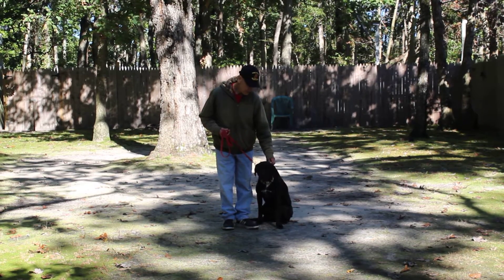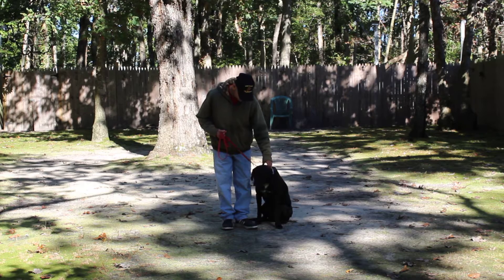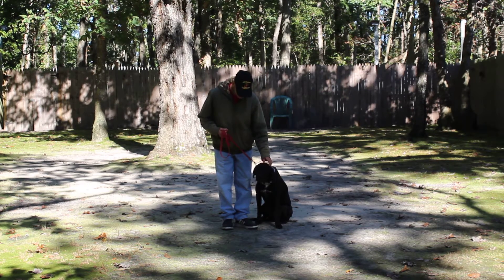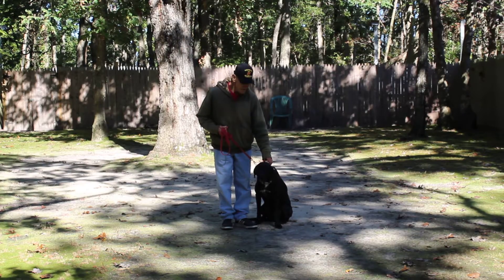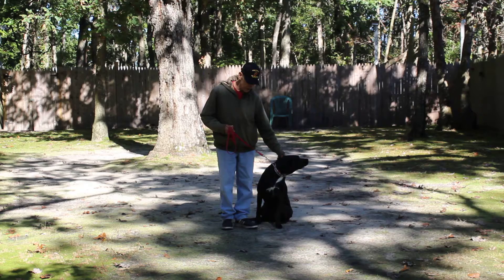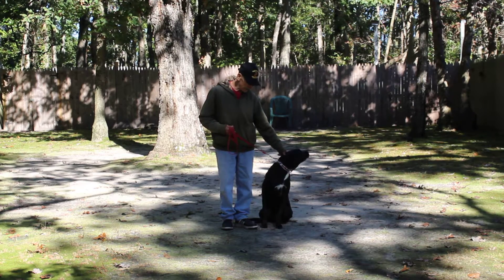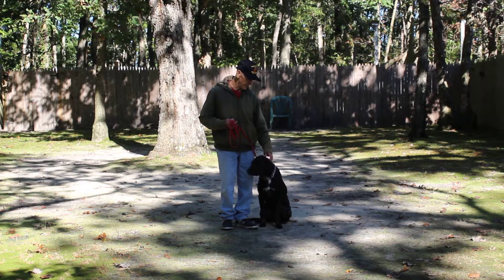Good morning and welcome to Nora's Dog Training Company. We're here today with Rocky and Fred, and what we're going to be demonstrating for you today on video is Rocky's ability to understand and respond to his formal on-leash obedience commands, the little tiny corrections and lots of motivations that we give the puppies when we're working with them, and the training equipment that we're using.